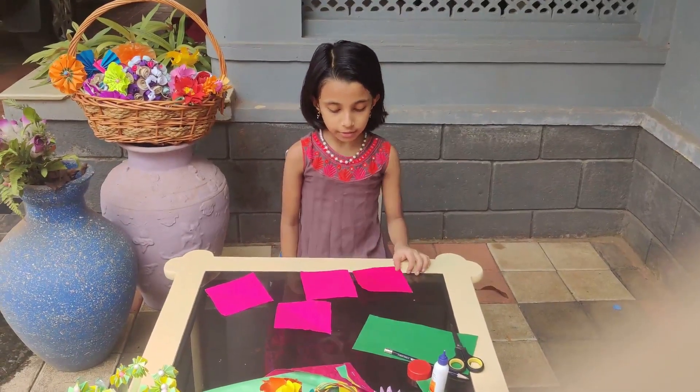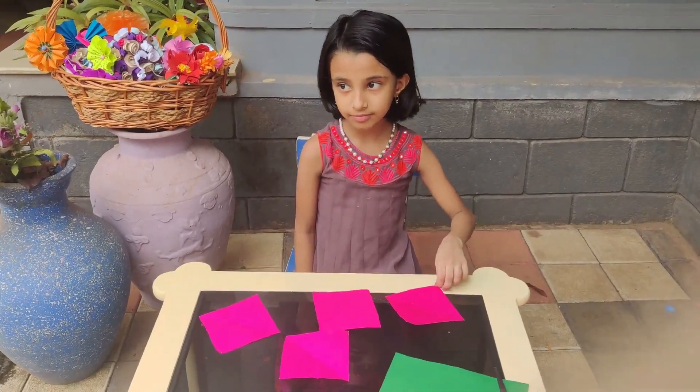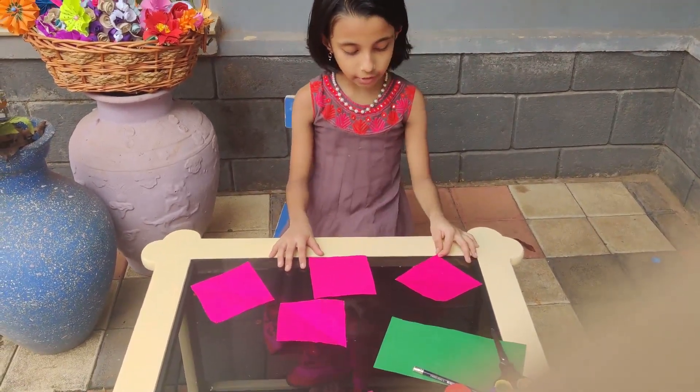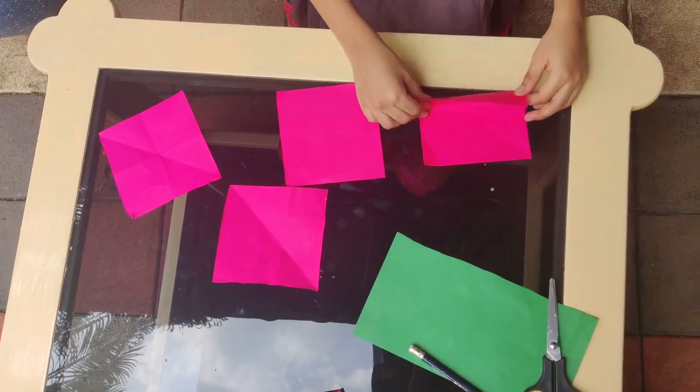I am going to take a look at this. He has 4 square paper. I am going to put 10x10 cm to the right and make 6x6 cm. I am going to fold this.